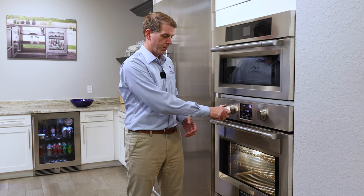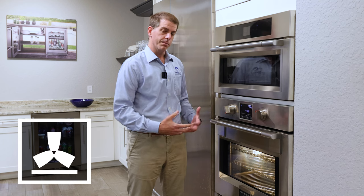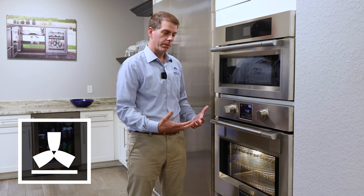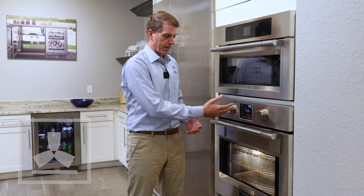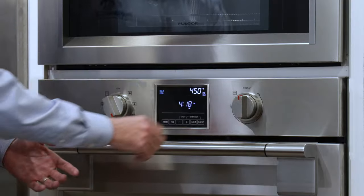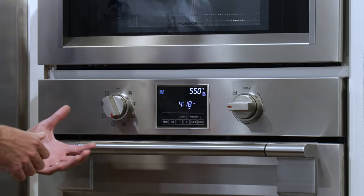The next cooking mode is the multi-pizza mode. The multi-pizza mode is designed to be used with a pizza stone to get a very hot base, and it's going to come with a preset temperature of 450, a low of 170, and a high up to 550.